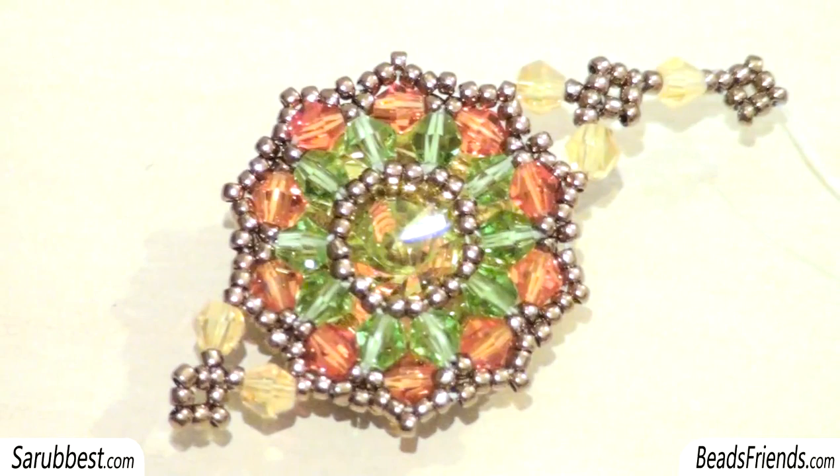Hello Beads Friends! In this video I want to show you how you can create this component that can be used as an earring or as a bracelet. At the end of the video I will also show you how you can create this kind of decoration to create a bracelet all around the component. I hope that the tutorial will be clear and see you soon on the next video! Bye bye!